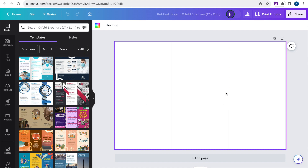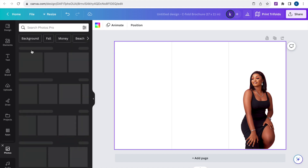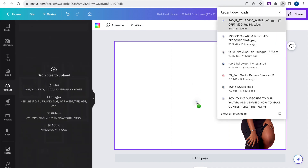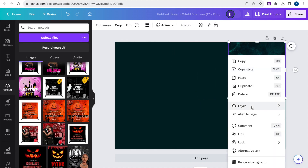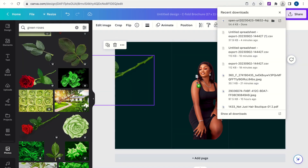Another tip: if you need help visualizing where your front cover, back, or insides will be, what helps me is to print out the program and fold it to match the design or layout on the screen. Then you'll see which page goes where and it lines up perfectly — it works every time, and you can do this for a bifold and even a gatefold. You really don't need a printer for this; just take a blank sheet of paper, fold it the way you want, match it to your folds on the canvas, and you'll see how it lines up.